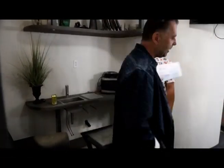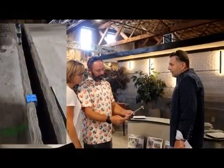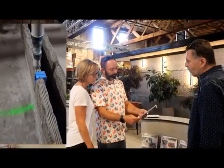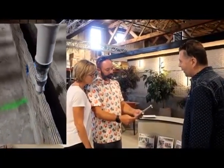The Romex goes in the wall while we're printing. Electrical, right then. All of it. So the only thing the electrician needs to do is wire up the receptacles and wire up the breaker box.